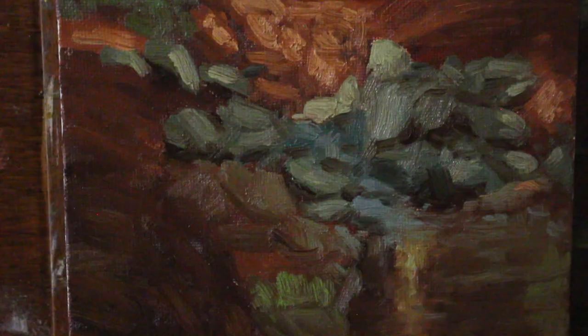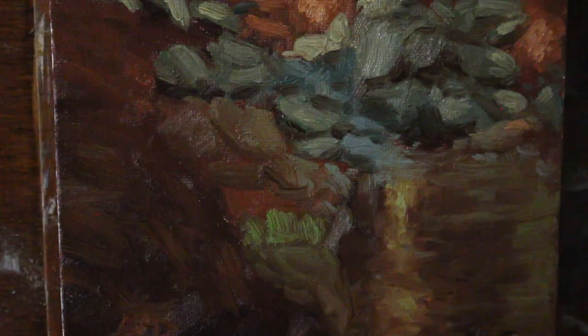Alright folks, here's a look at the finished painting and some close-ups. So let's get into how I painted this in oil paint.